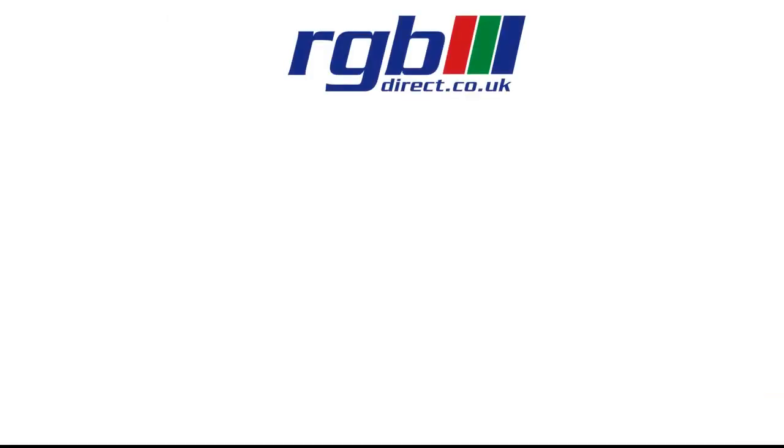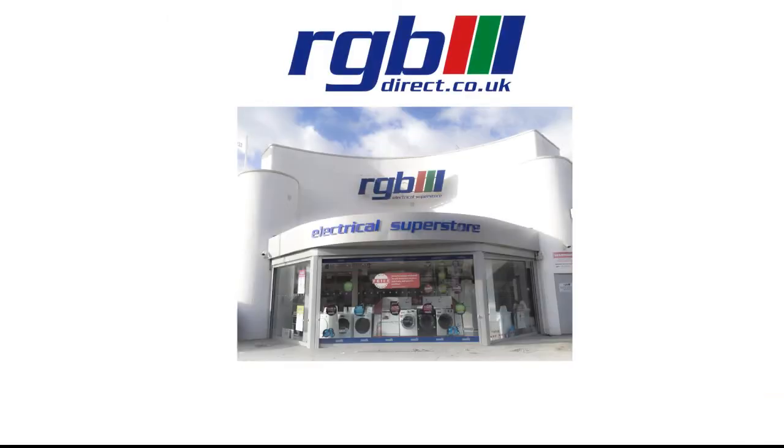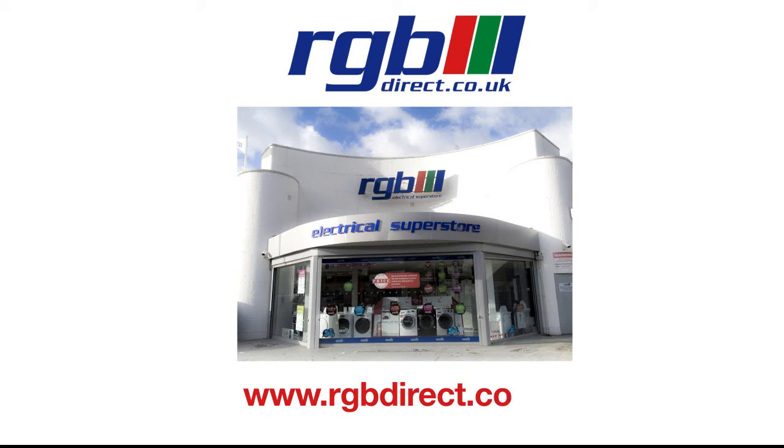If you'd like a demonstration or any more information, you can visit one of our stores or you can find us online at our website which is at www.rgbdirect.co.uk. Thank you for watching.